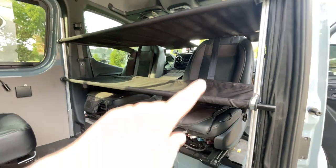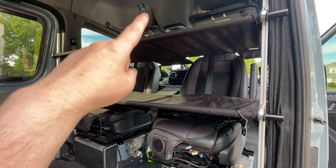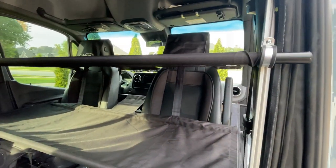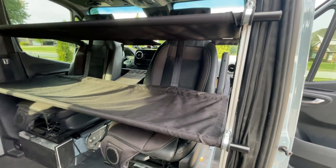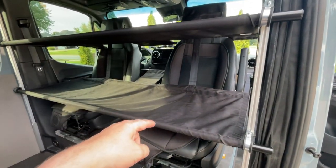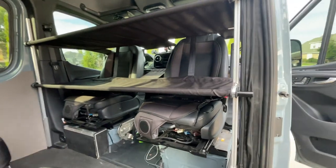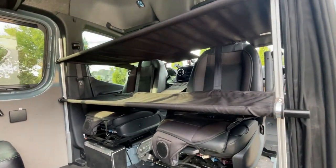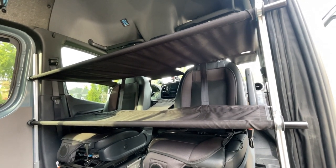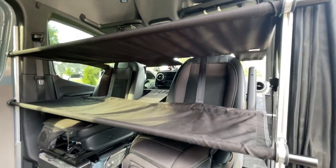You can buy this with just the upper bunk or with both upper and lower, but I believe the upper is required and the lower is optional. If I remember correctly, the second one is about a hundred dollars more. You're already spending about 500 dollars, so you might as well get both in case you want to use it to store gear — you can't really add it on later. I recommend just getting the version with two bunks. Thanks for watching; leave a comment if you have any questions.